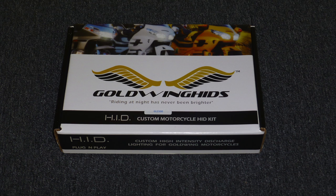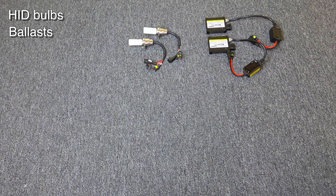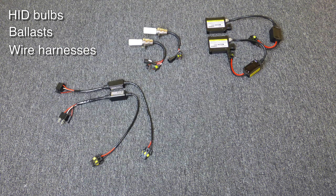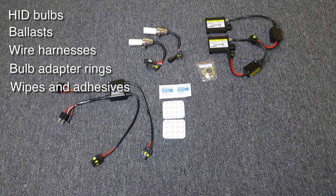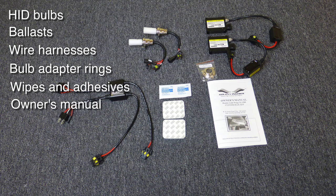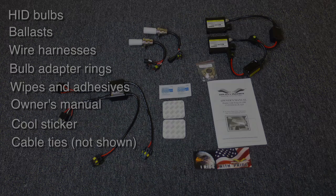Let's take a look at what comes in your Goldwing HIDs plug-and-play kit. You get two HID bulbs, two ballasts, two wire harnesses, some bulb adapter rings to fit your year model GL1500, some alcohol wipes and adhesive pads, an owner's manual, a really cool sticker, and some cable ties.